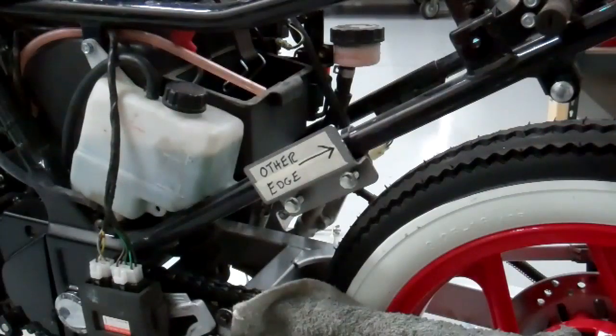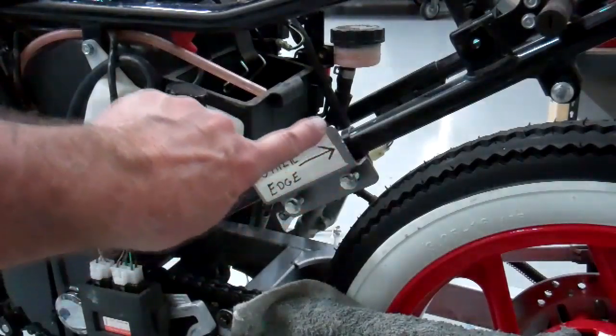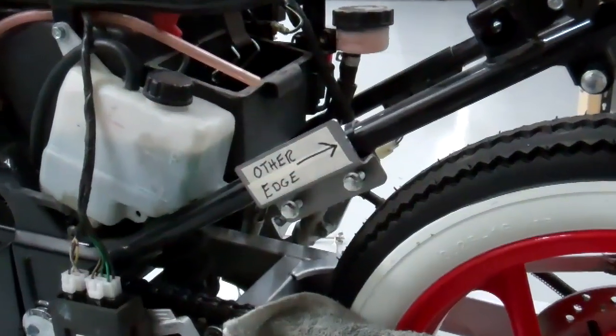I cut the right side. Now this is the left side of the bike. Use the other edge just like I've written on there — this edge here. The bracket is reversible. Go ahead and cut that the same way, and then we're ready to cut the top.